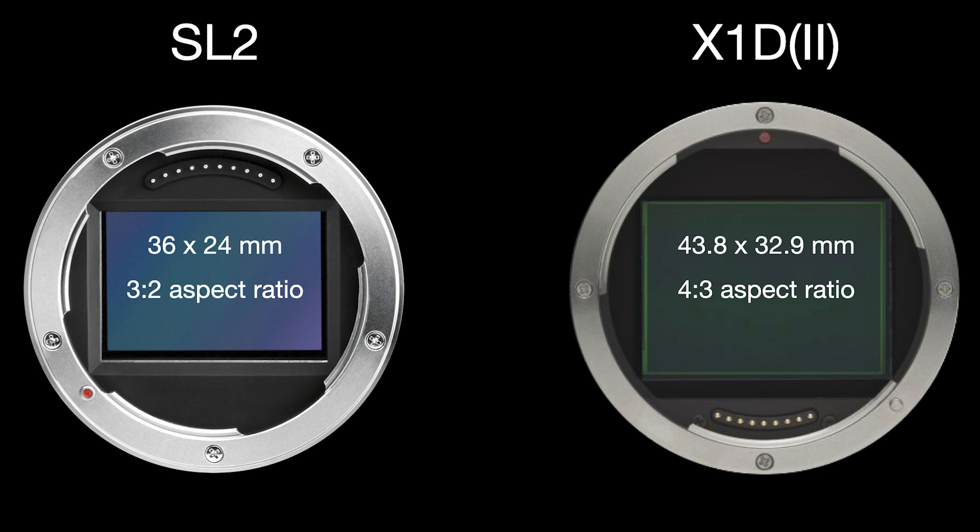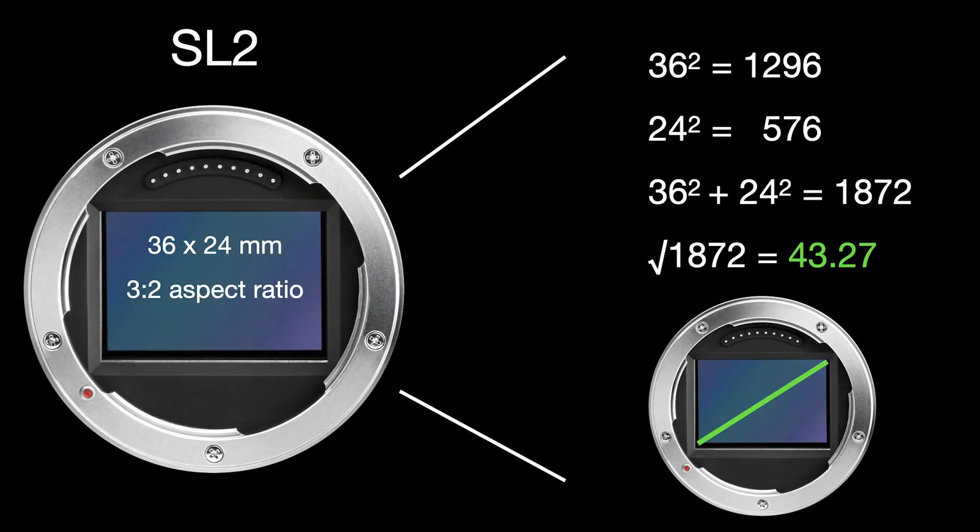Looking at the two sensors: on the left, the Leica SL2 with the classic film-roll type format — 36×24mm dimensions, 3:2 aspect ratio. On the right, the Hasselblad X1D Mark II at 43.8×32.9mm — significantly larger — with the classical medium format 4:3 aspect ratio. A main parameter when comparing sensors is the crop factor, which is the ratio between the sensor diagonals of two different sensors, measured relative to the diagonal of a full-frame sensor.